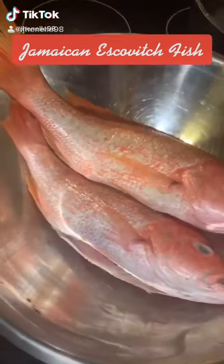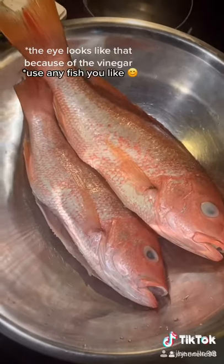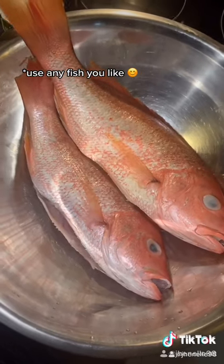Wagwan. Let's make some Escoviche fish. Wash and clean your fish with vinegar or lime juice. I'm using red snapper.